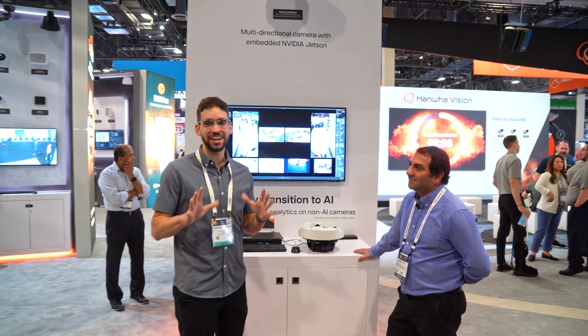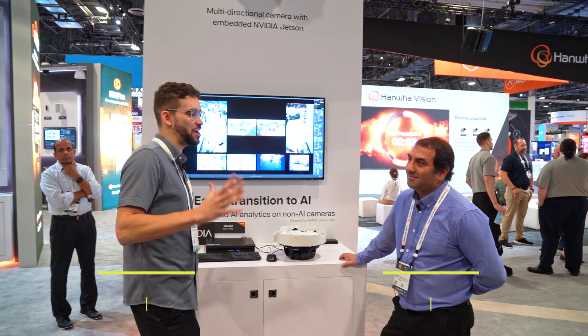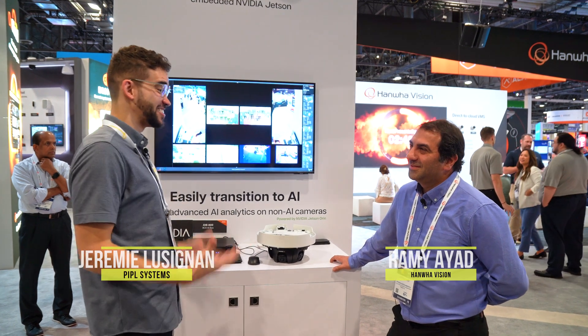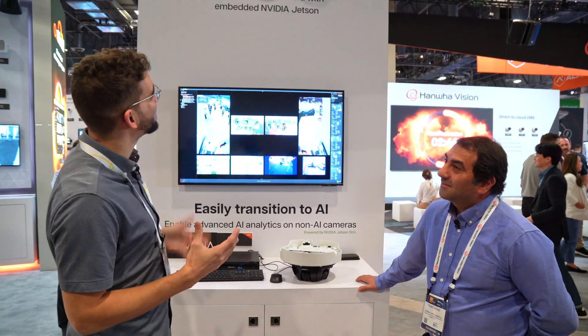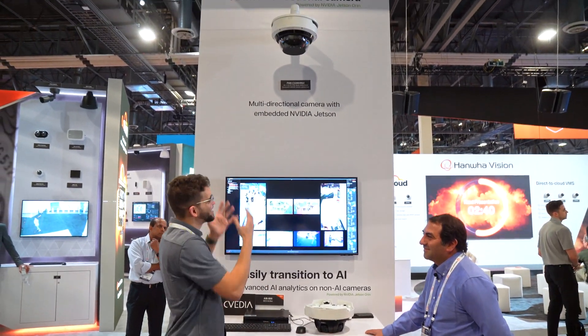Live from ISC West, we're back in the Enwa booth. We had to give it another shot because there were so many people, but now I'm joined by Rami. How are you doing? So thank you for inviting us to your booth — we have this monster right here, and I want you to walk me through what exactly it is.